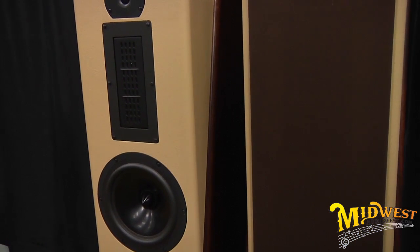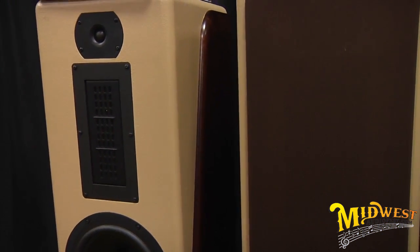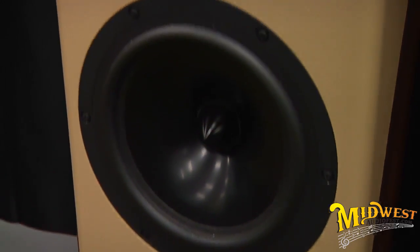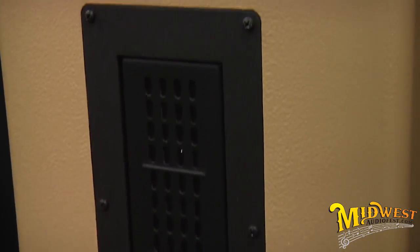I'm with Paul Kinninger at the Speaker Competition, and he's got his speaker entry here, and he's going to tell us a little bit about that. First of all, the name is the Amoroso, and that has different meanings depending on the context. In music, that means if you were playing in an orchestra, you would be expected to play your part lovingly.